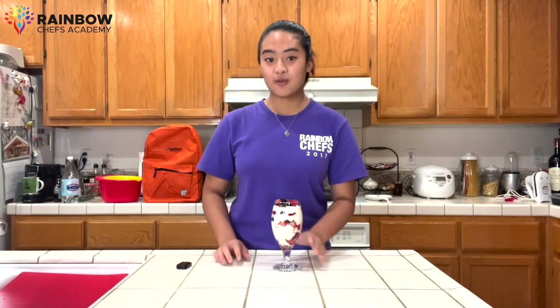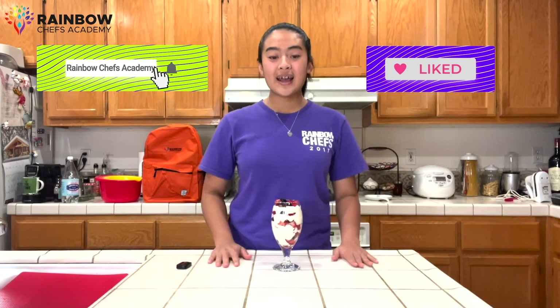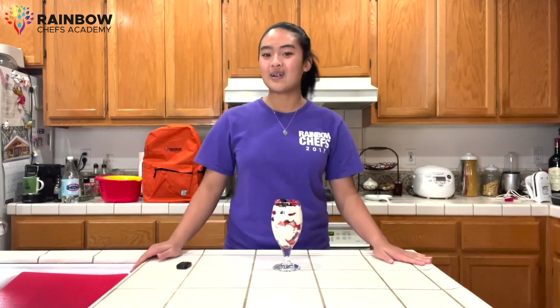Thank you so much for joining me on Rainbow Chefs Academy, and make sure to try out this recipe. Go ahead and like and subscribe to this video down below. Thank you so much for joining — hope to see you again soon.